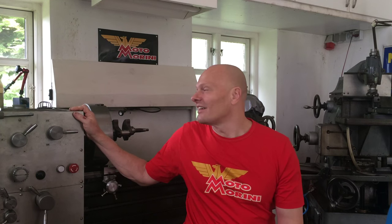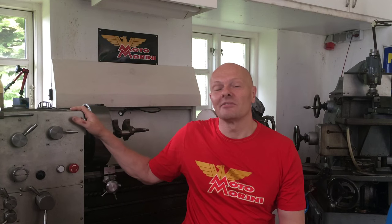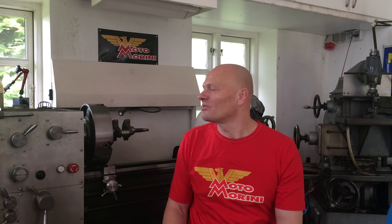I got myself this Latina lathe — it's a Nardini from Brazil. Very nicely built, very precise, even though it looks a bit scruffy. And this year, I was able to almost complete this dream with a Swiss milling machine — this Kristen. Very nice machine.